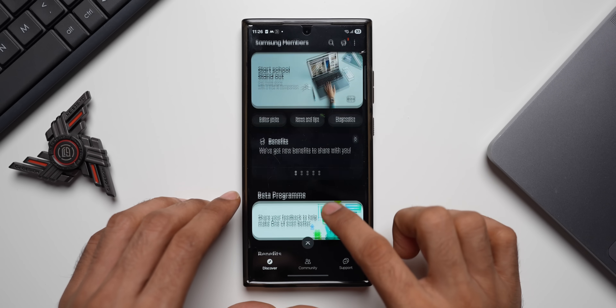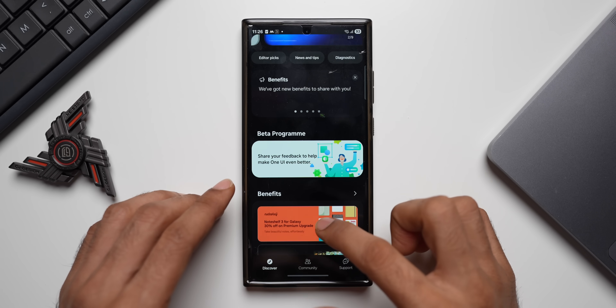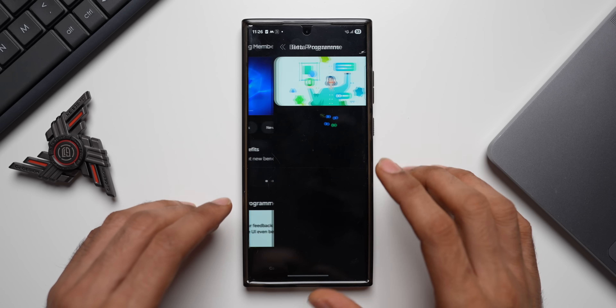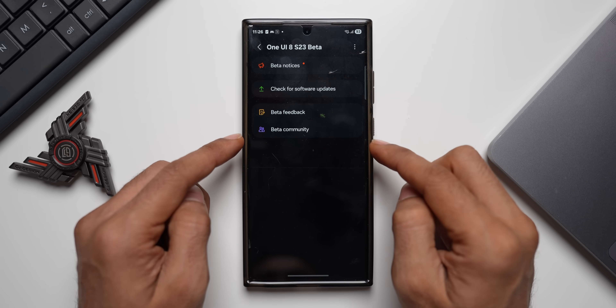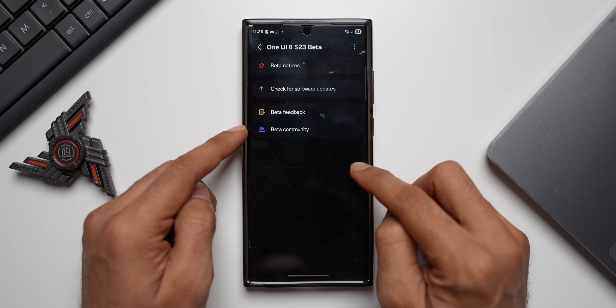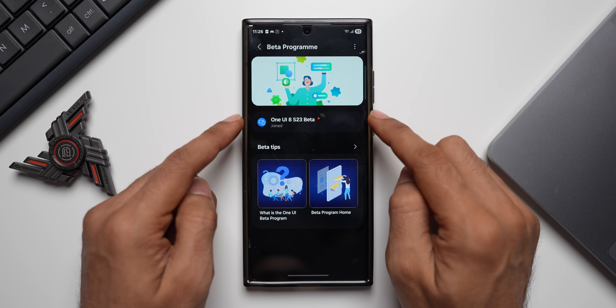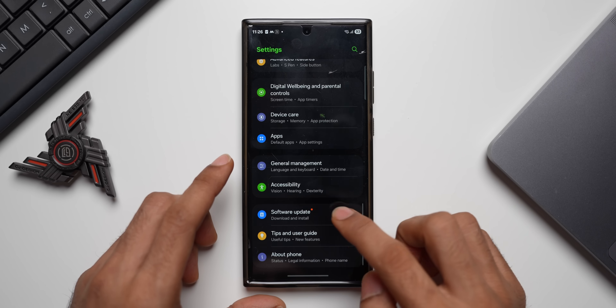In the Members app you will see Beta Program appearing at the top. If you have not enrolled, scroll all the way down and you will see the same banner — just tap on it. You will get the option to join; tap on Join. Once you tap that join button you will be enrolling in the One UI 8 beta.